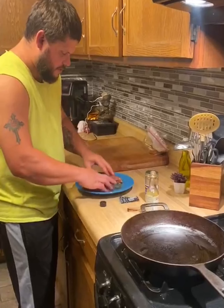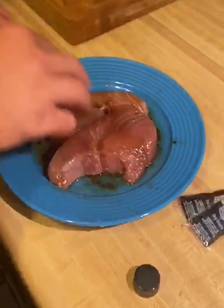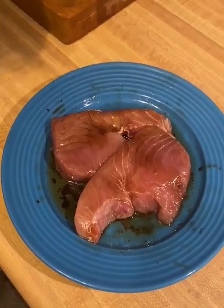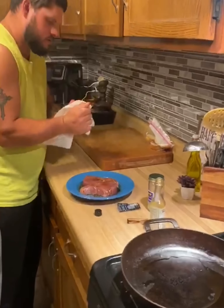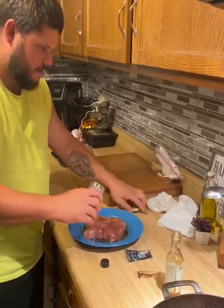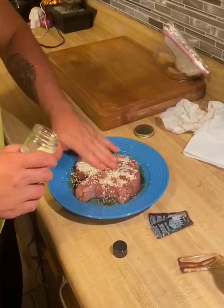Get that mixed up in there really nice. Get a bit of a towel. Sprinkle on some sesame seeds — that's a lot, but I like a lot.